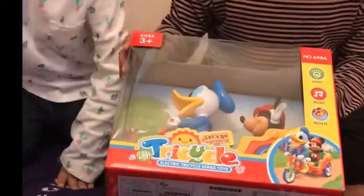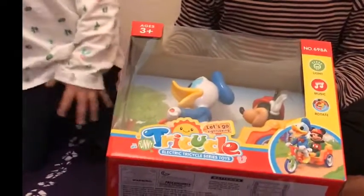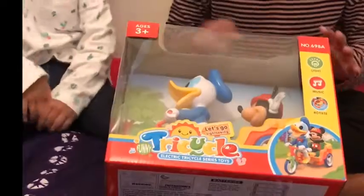Hi guys, my name is Rekai Kabir and here's my sister Samara Kabir. Hi! And today we're going to open this tricycle. It looks like a bicycle, but it's not a bicycle — it's a tricycle. Here's Mickey Mouse and Donald Duck. Donald Duck's riding the tricycle.